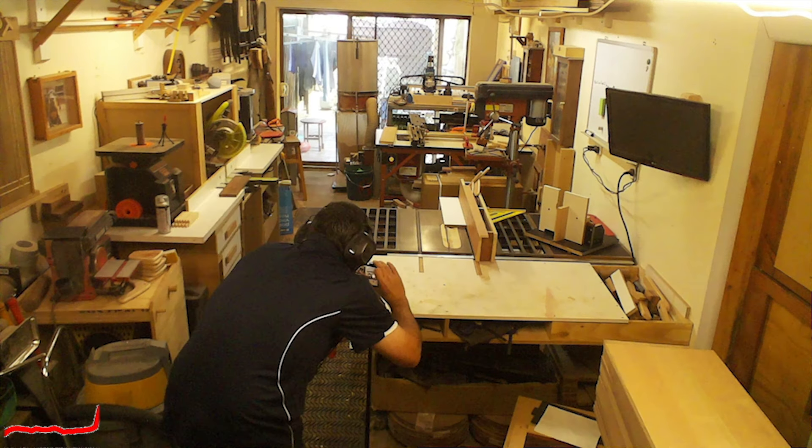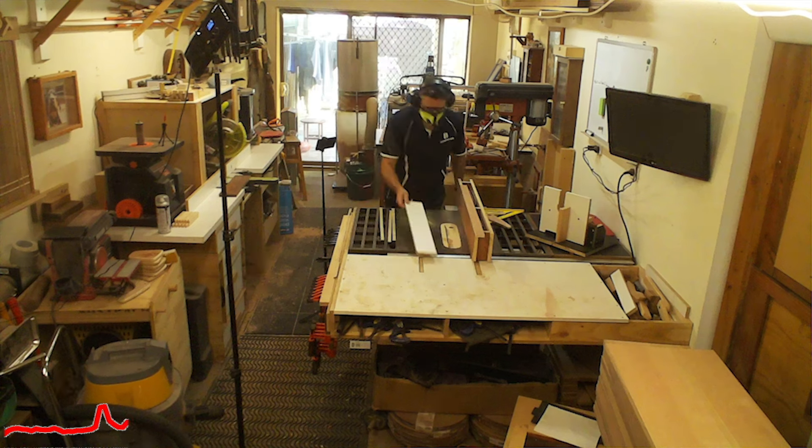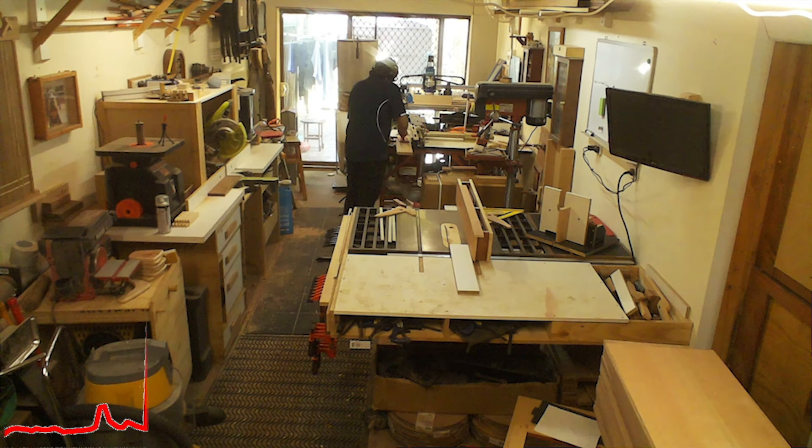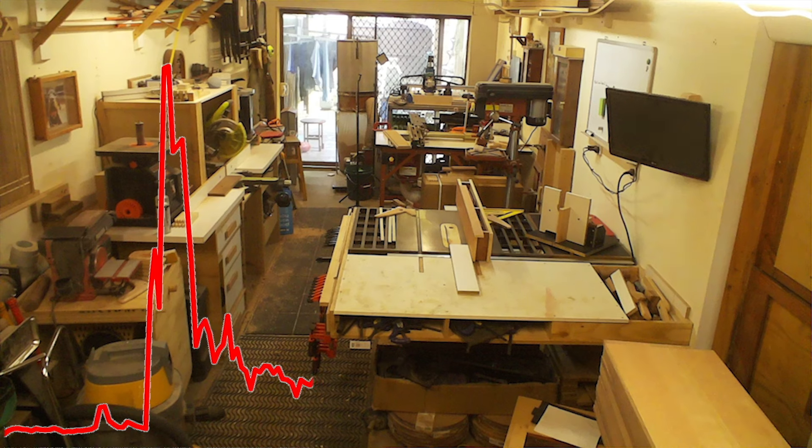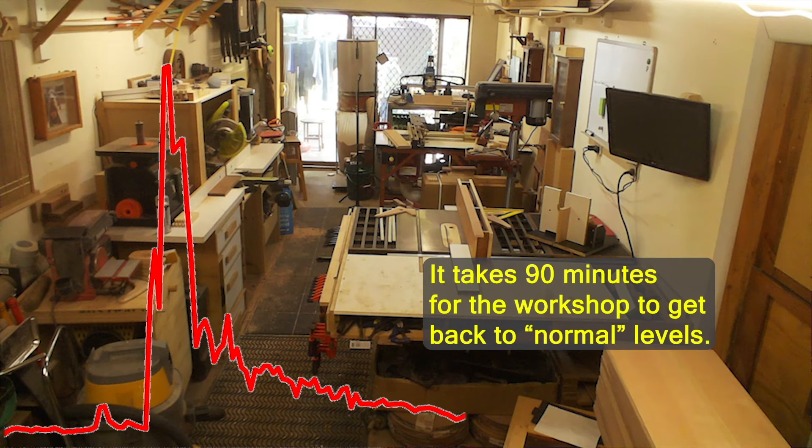So here's what happens. Within a couple of minutes of those cuts being made, the dust has managed to fly up through the air and get picked up by the meter at the back of the workshop. The readings immediately spike up. PM 2.5 goes straight up to 40, whereas PM 10 jumps up to 400. For PM 10 being at 400, that means it immediately lands in the very poor quality grade.